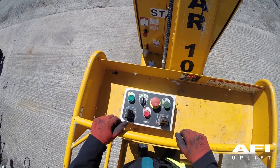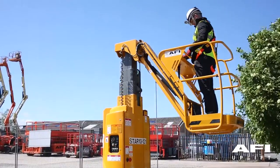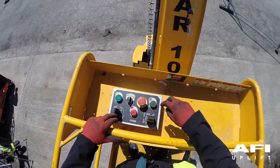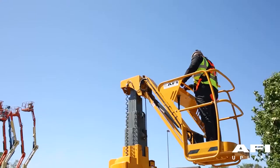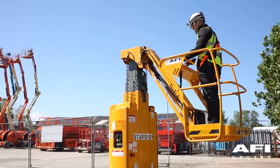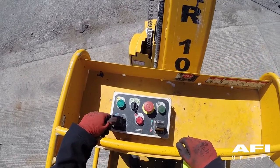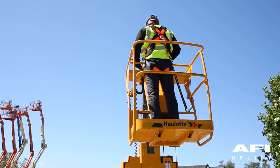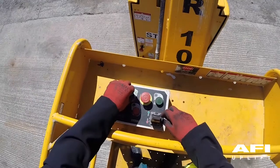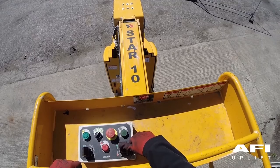Now select turret elevate and turret rotate in the center. Press the enable button and elevate the turret up in the green direction. Press the enable button and bring the turret down by using the paddle in the red direction. Press the enable button and use the paddle in the blue and the black direction to ensure the machine rotates. Move the toggle switch now to the jib function. Press the enable button and use the green and the red arrows to elevate the jib.